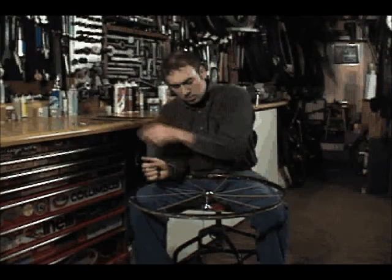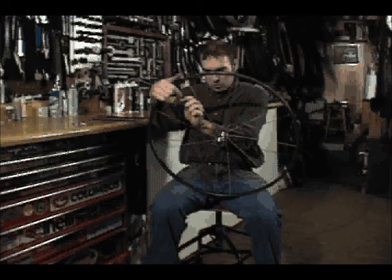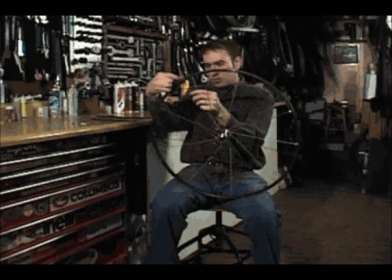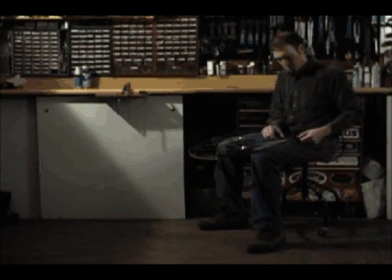The first spoke of the third group is inserted on the key spoke side of the hub, and attached to the rim so it crosses over 3 spokes. This is known as a 3-cross spoke lacing pattern. The remaining 8 spokes from this group are inserted into the same side of the hub and laced to match the 3-cross pattern like the first spoke of this group.